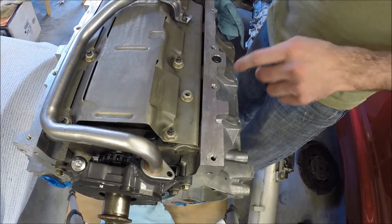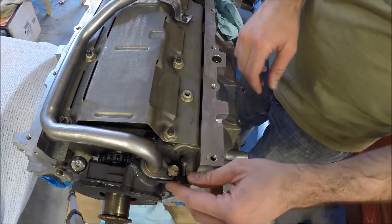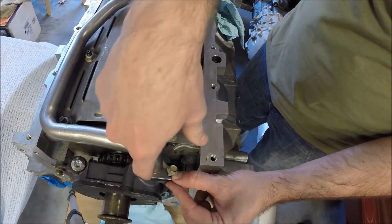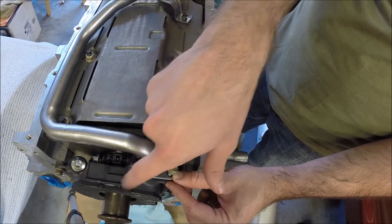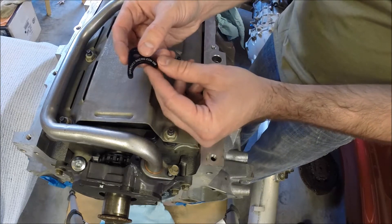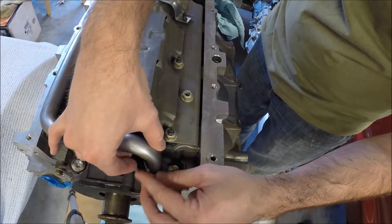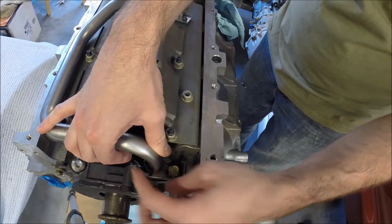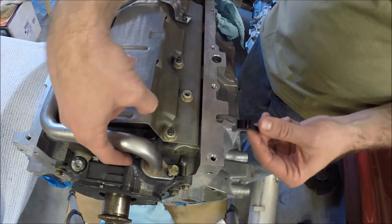One thing to point out: from the factory, the oil pickup tube only had one bolt holding it down, and if it isn't seated just right, oil can leak around the pickup tube O-ring. If that happens, you can end up with air in the system and a loss of oil pressure. To help remedy that, Improved Racing makes a little bracket that fits here with an extra bolt on this side, so you can bolt down both sides and distribute the clamping load all the way around the O-ring — just less opportunity to suck air into the system.